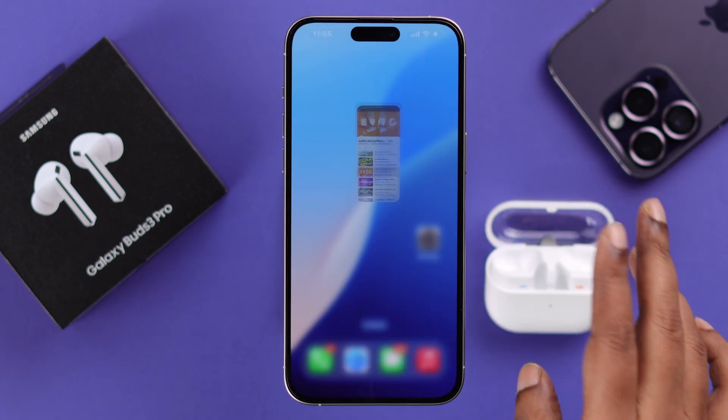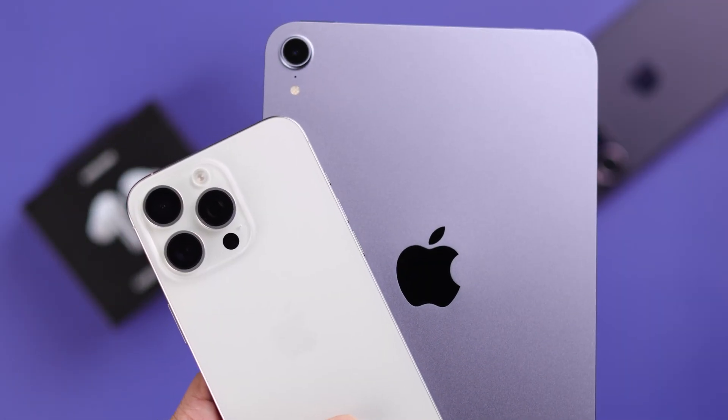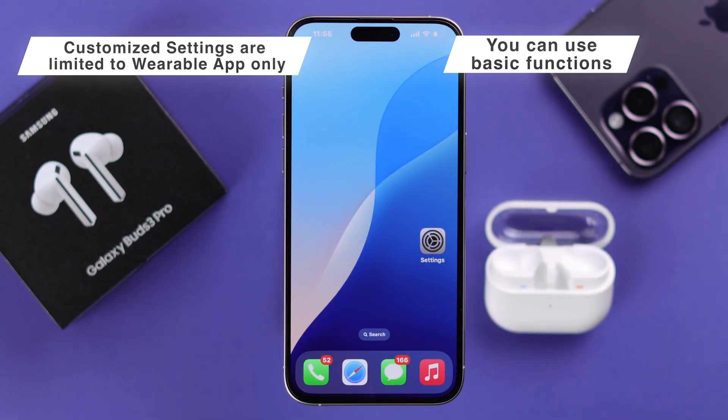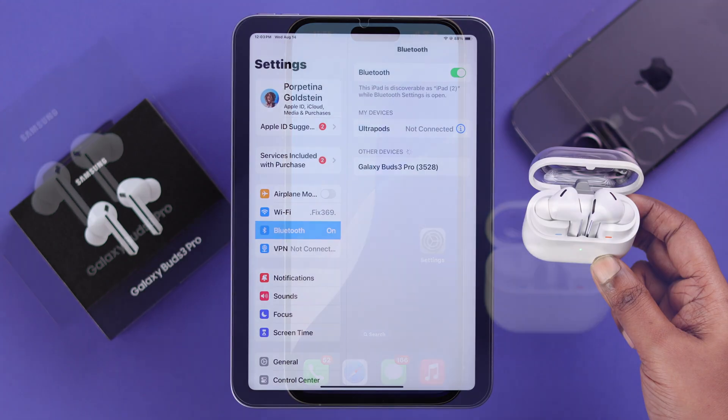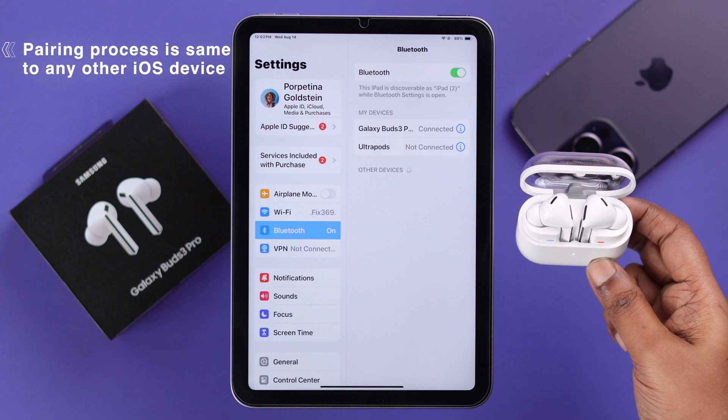Please remember, since you can't use the Galaxy Wearable app on any of your iPhone or iOS devices, you can only explore and use just some basic functions. You can follow the exact same pairing process to connect it with other Apple devices.